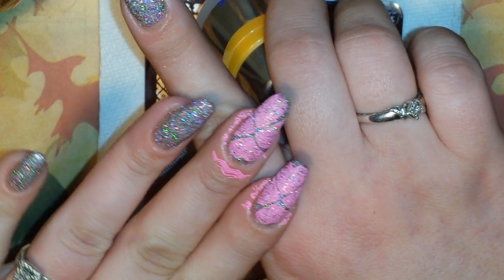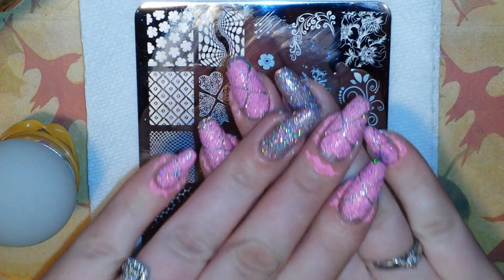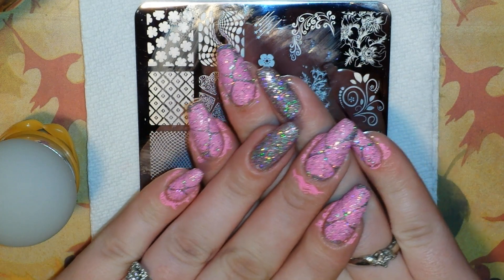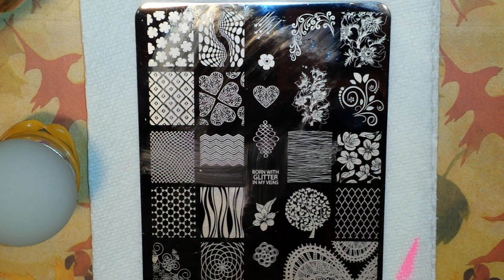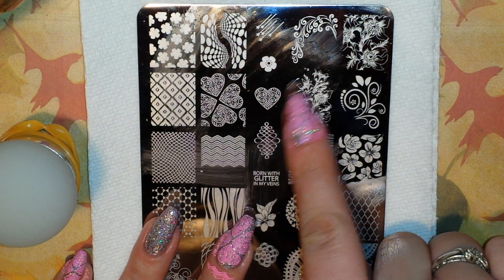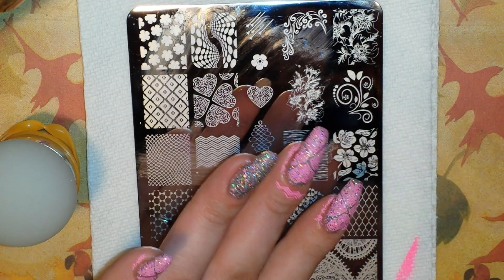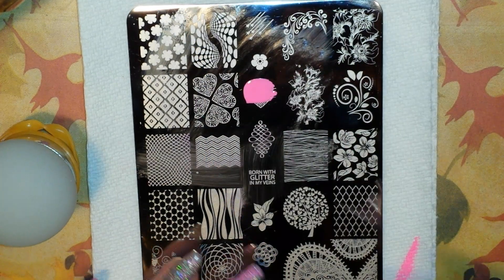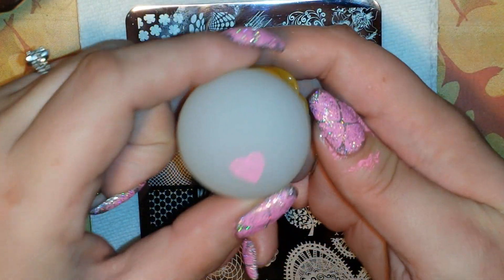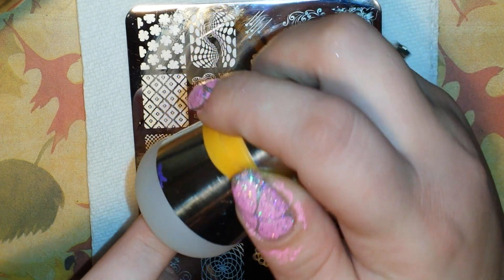Let me go ahead and finish stamping on the rest of my fingers and then let you know what I decided for my accent nail. I went ahead and finished stamping the rest of my nails. I wasn't sure whether I was going to put a different stamp on my ring finger or just some rhinestones, but I think I am going to use this adorable little heart that's isolated all by itself that matches this image. I'm going to put it on my ring finger a little catty-cornered, kind of on its side, right in the middle of my nail.